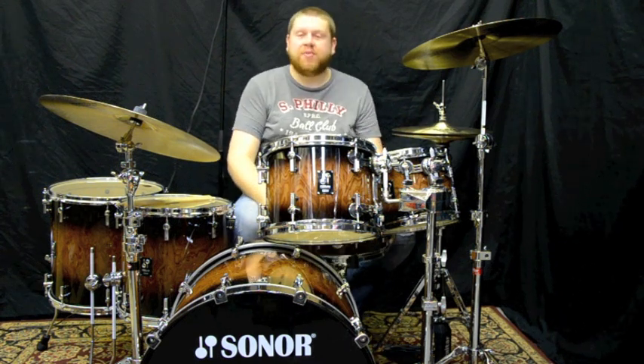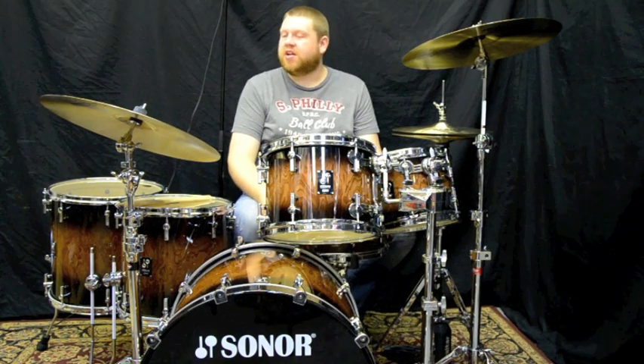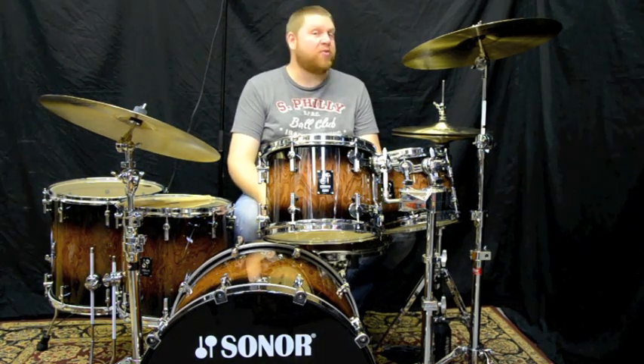The cymbals are all Sabian Hand Hammered. They are 14 inch medium hats, an 18 inch thin crash, and a 20 inch medium ride.